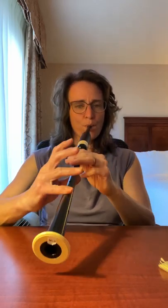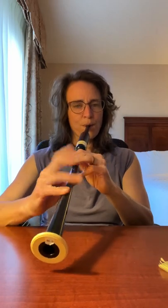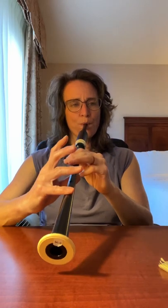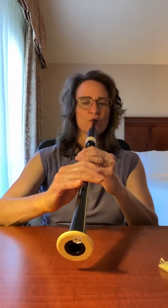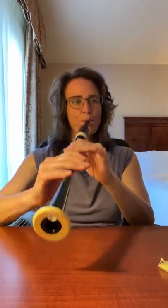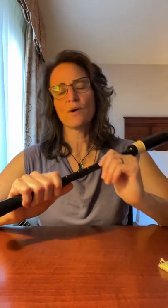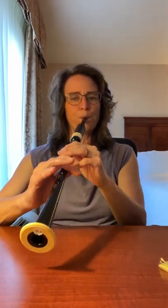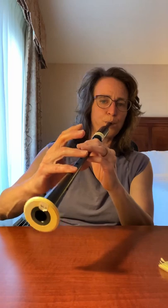Let's do that two-bar phrase keeping in mind the backbeat of the F. One, two. One, two. That's the first line — let's play the first line together. One, two.